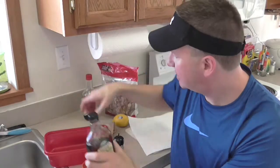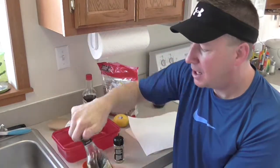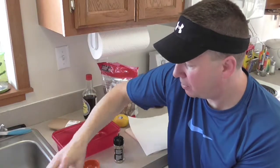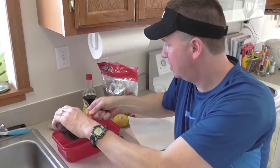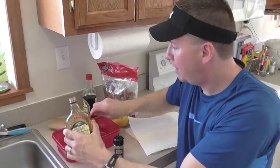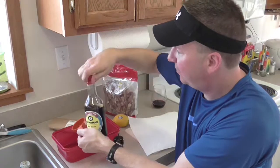First we'll make up the marinade. Since I don't really have a really big salmon fillet, I'll just make up a third cup of Vermont syrup — that may be more than I really need — and then a third cup of soy sauce.